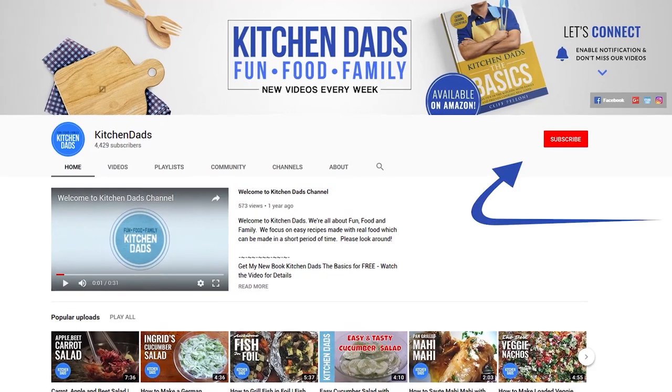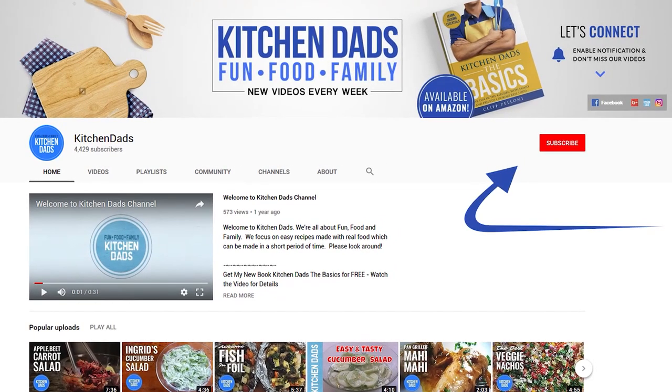We are gonna make grilled cheese in the toaster. Please subscribe and ring the bell so you'll get a notification of all of our new videos.